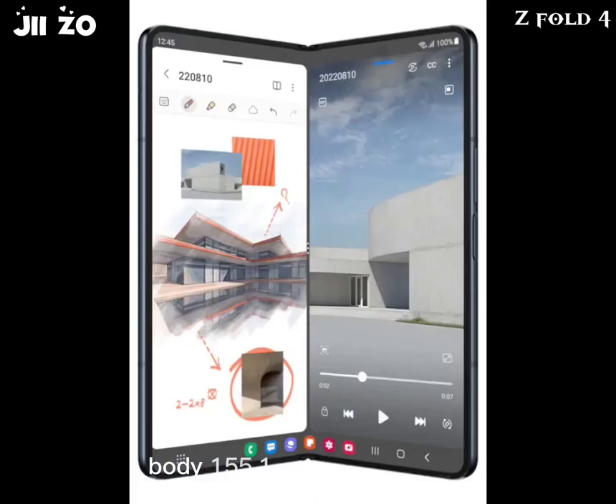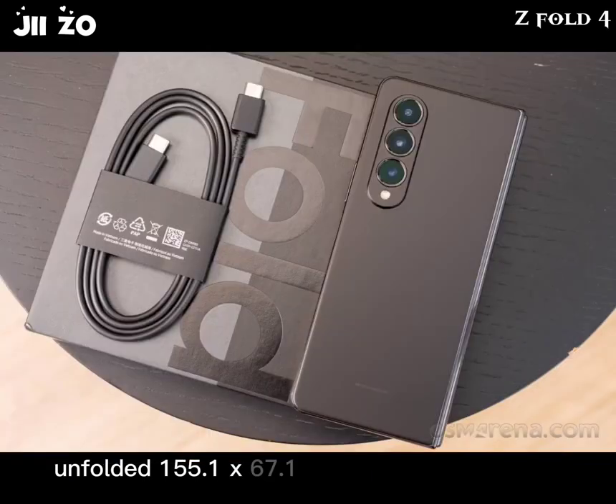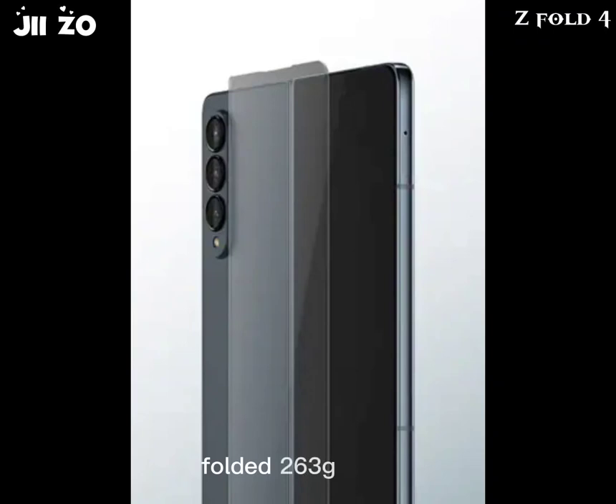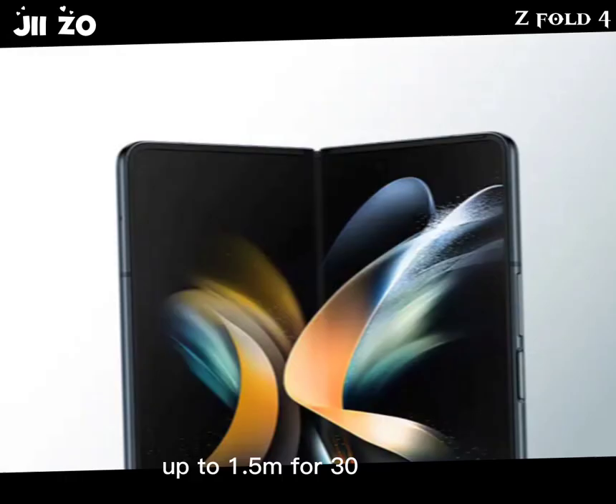Body: 155.1 x 130.0 x 6.3mm unfolded; 155.1 x 67.1 x 14.2–15.8mm folded; 263 grams; IPX8 water-resistant, up to 1.5m for 30 minutes.